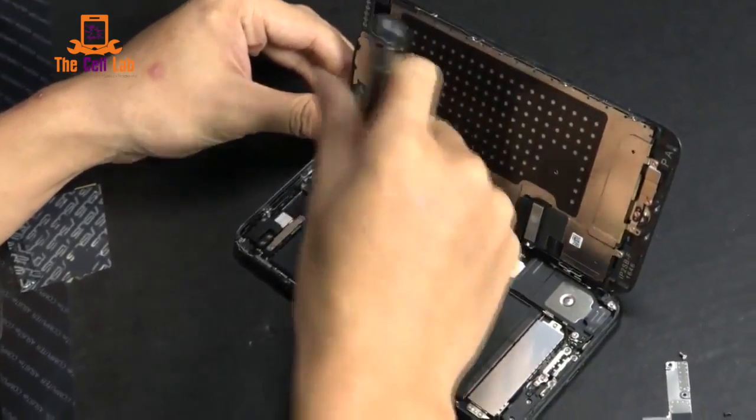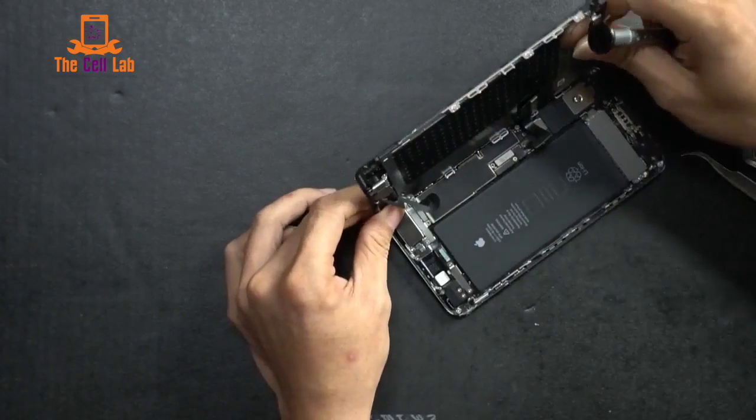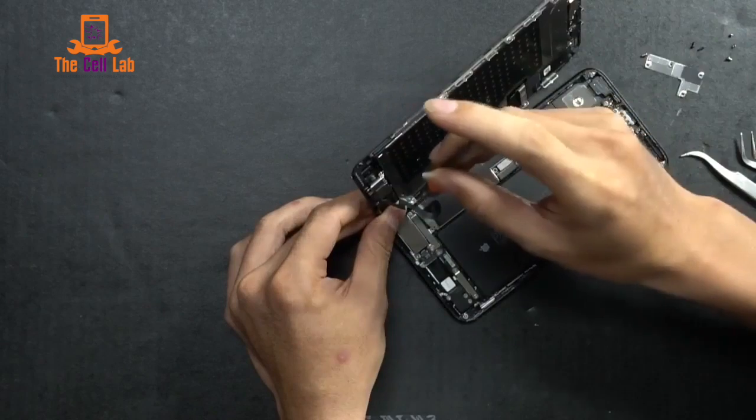The home button is still attached to the screen and LCD. Let's get off this last heat shield. There's a lot of screwing involved and we're pretty nervous about it.